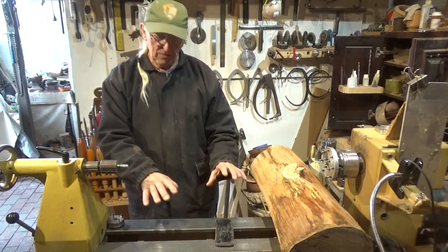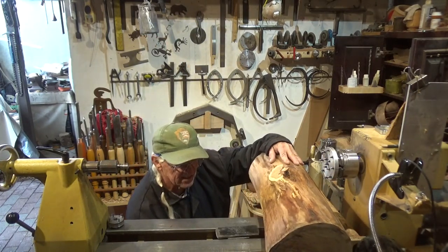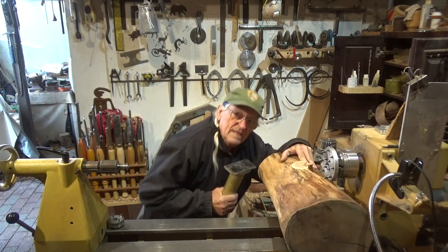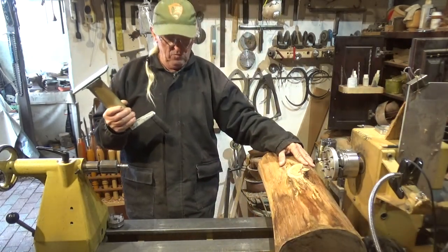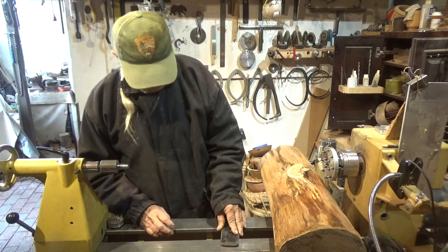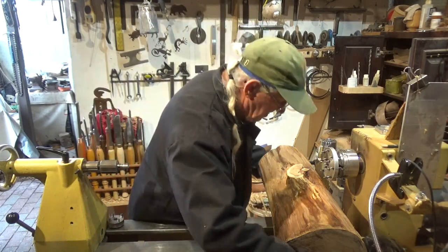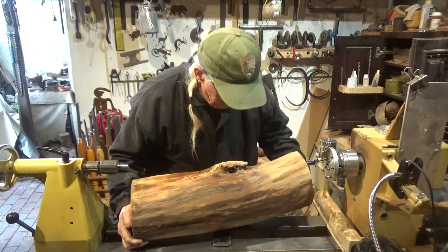I've got my piece of wood already mounted. To take the jack out, all I do is give it a twist and the jack is out. That way it's out of the way — simple. It's just a trailer jack, that's all it is.